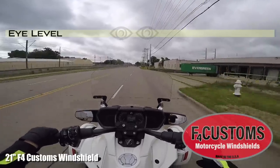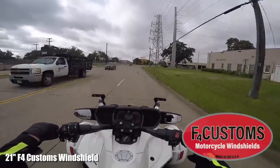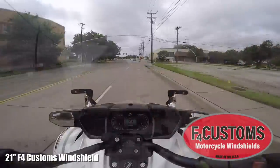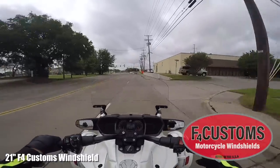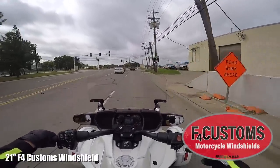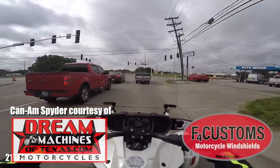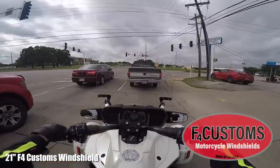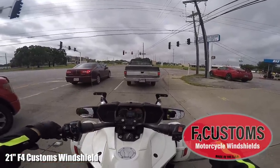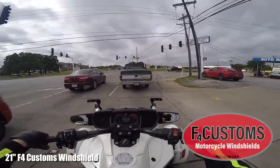It's certainly better than the factory windshield, but I think for somebody as tall as me, if I want to block more wind I'll need to go to a taller windscreen. This would probably be a good option for somebody up to about 5'11". It's a better option than the factory windshield for sure, but I do still get a little head buffeting and I can see completely over the windshield.